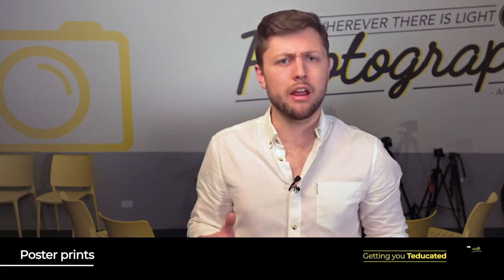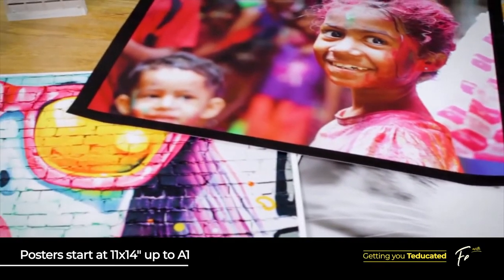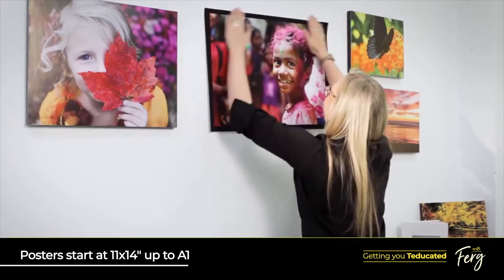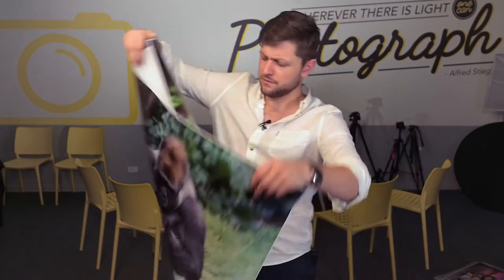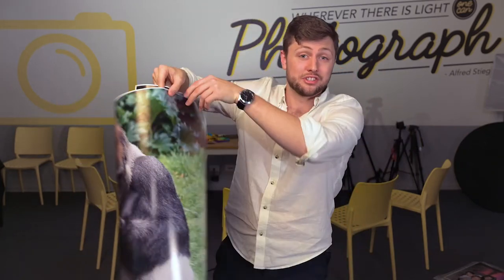Another option for printing is a poster print. These are a great way to express those extra special images that you want on your wall and can be printed at some spectacular sizes that will catch the eye of any visitor. Your standard poster starts at 11x14 with various options available to suit pretty well any space, but the biggest is the huge A1 size. This is my personal favourite and it's great for those family photos — way better than just taking up space on your hard drive, and always a great conversation starter.